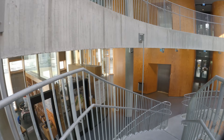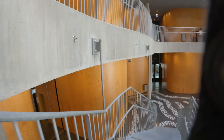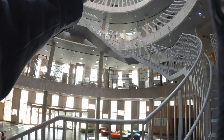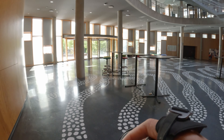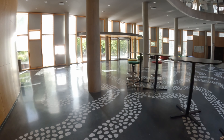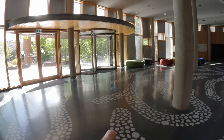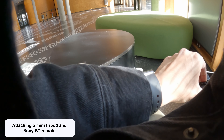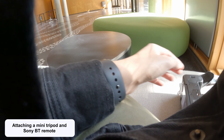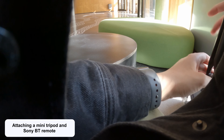After almost 25 minutes taking photos from the ground level and upper levels, I decided that I wanted to add a subject to the photos. The university was quite empty this time of day, and adding a subject to the photos would make them more interesting, so I decided to add myself as a subject. I mostly take photos by myself, which means that I often carry a mini tripod and a Bluetooth remote control with me in my camera bag.